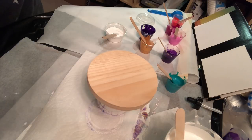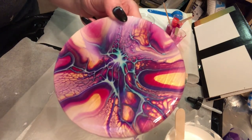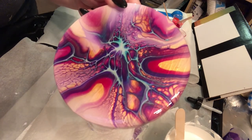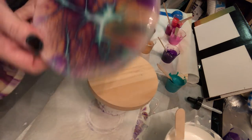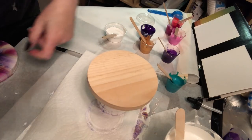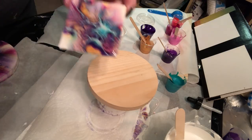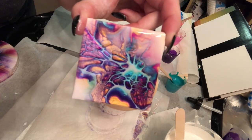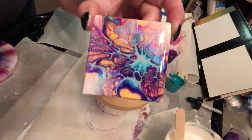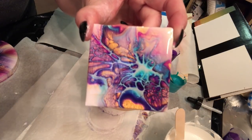A lot of requests have been made if I could film a video to show how I achieve certain effects like these pieces here. Those are both done on pieces of wood and there's also this tiny mini here. It's fun to do. I do a lot of practice ones to see if I'm happy with them before moving on to a larger scale.